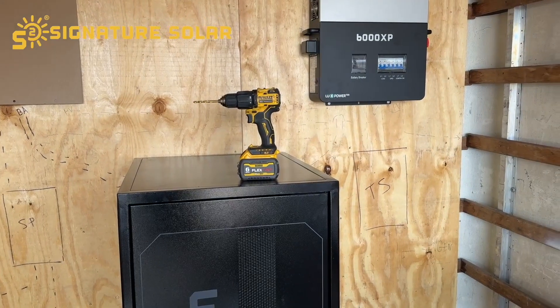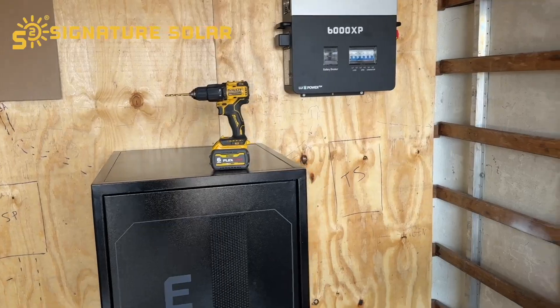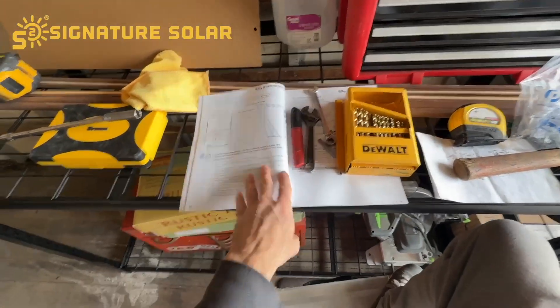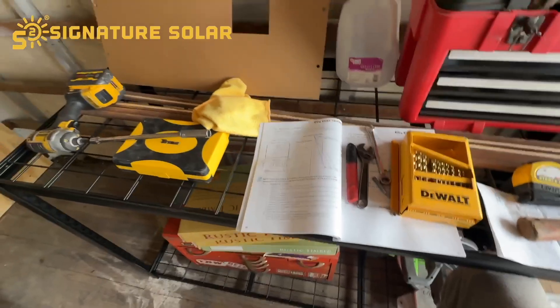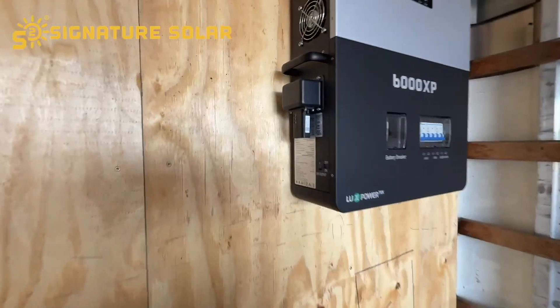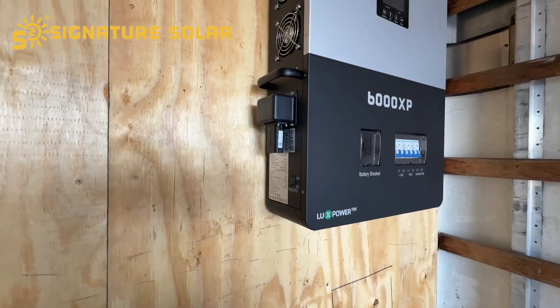It's about time I go down there and check that battery that's charging and maybe swap it out and get another one going. In the bag with the manual there are four little screws for the Wi-Fi dongle — I went ahead and got that attached to the inverter.